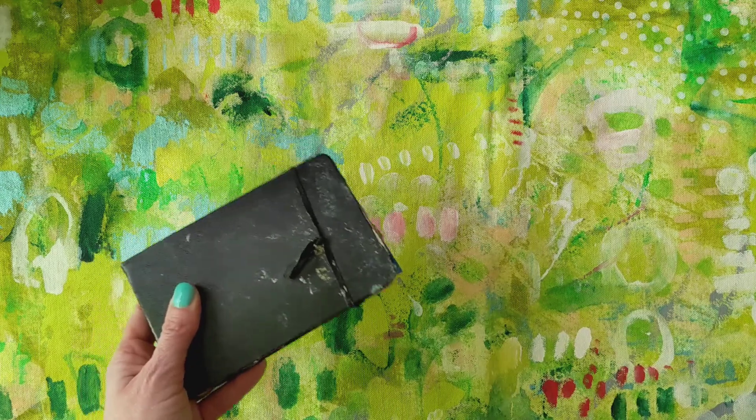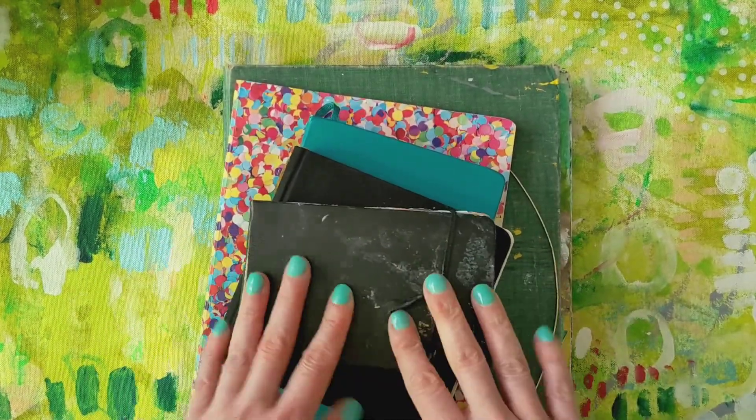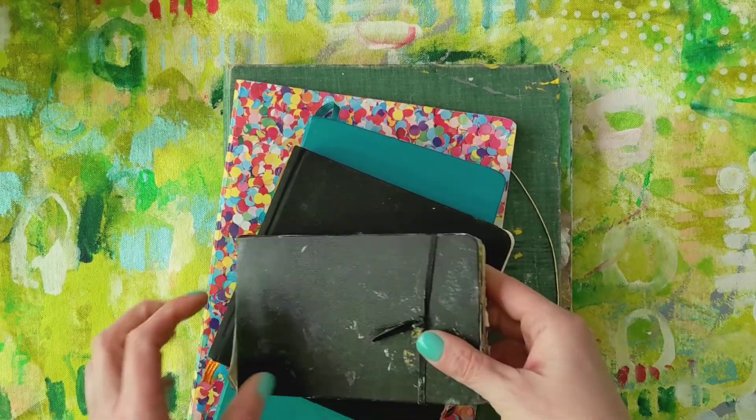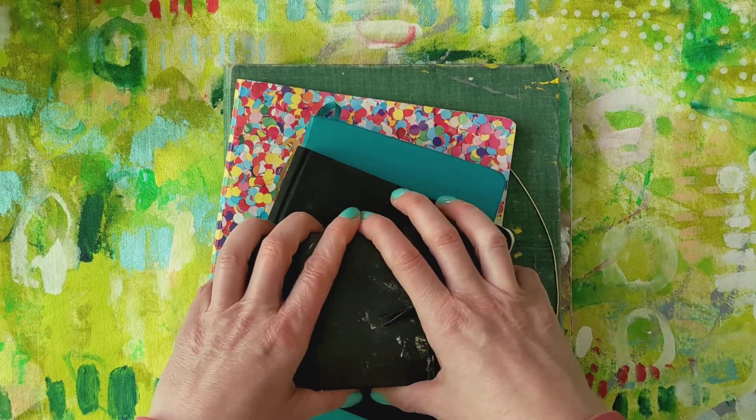So that's what I'm up to. I would love to hear about your art journaling practice and what kind of books you love to work in. Send me a message — I'd love to hear from you. Have a great day guys!